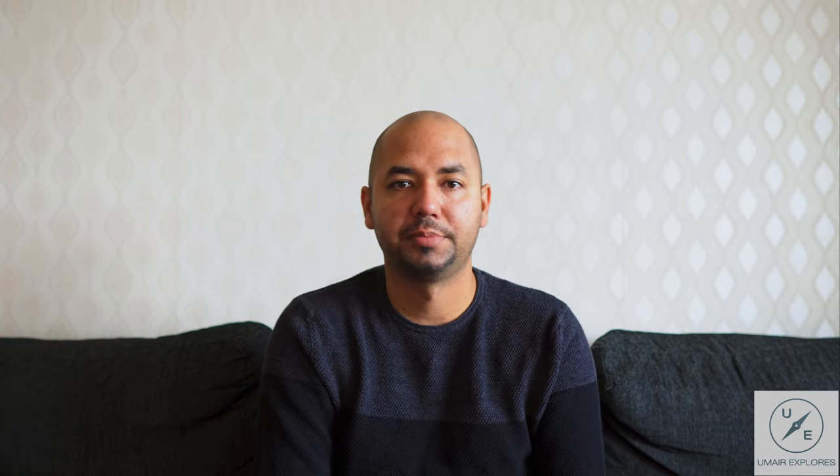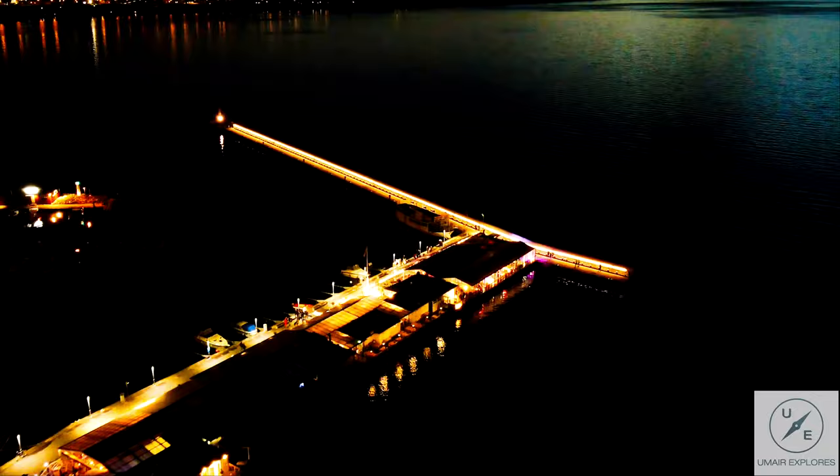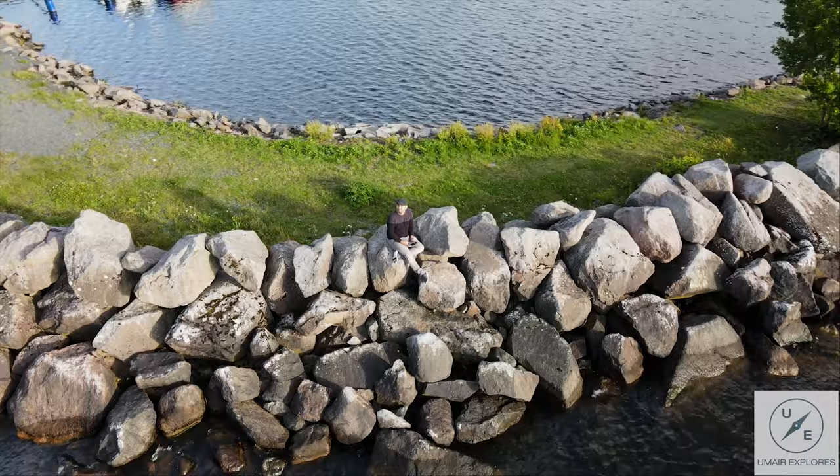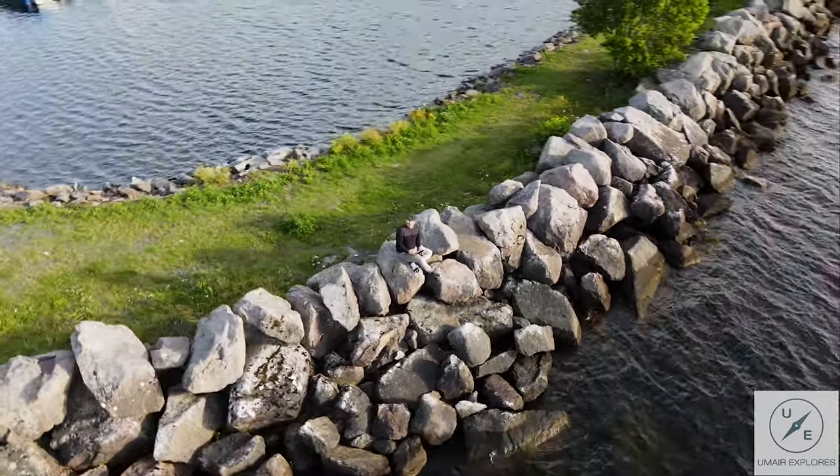Let's talk about the famous feature of this drone — the 8K hyperlapse. I'd heard so much about it, so I created a bunch of hyperlapses and most of them just blew my mind. It's so incredibly crisp and good-looking. It's an awesome function.